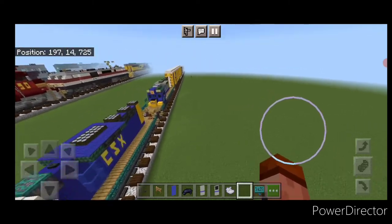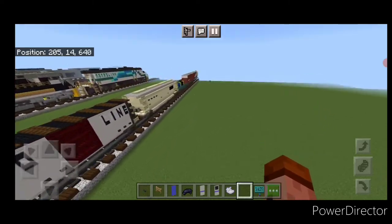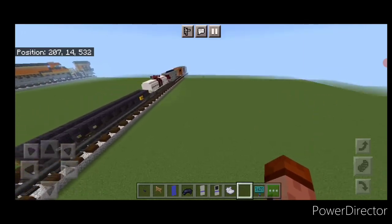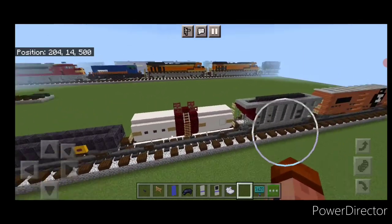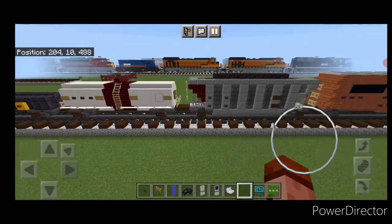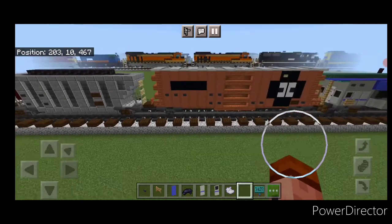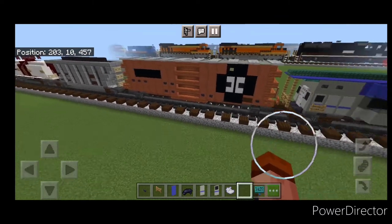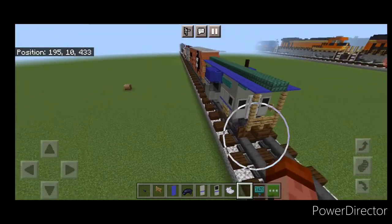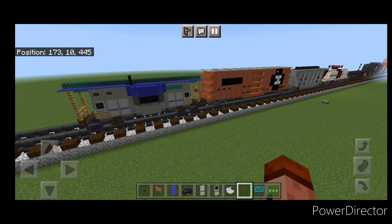Hello Railfans and welcome to another French Freight Trains Minecraft Train Tutorial. Today we're going to be continuing on with our one-to-one scale freight train here. We have three more freight cars to do: a tank car, a hopper car, an Illinois Central boxcar, and finally a CSX bay window caboose to finish off the back of the train. So let's get right into it and finally finish this train.